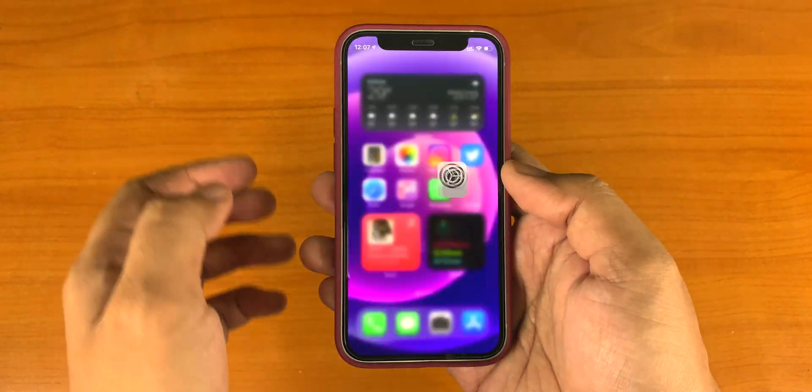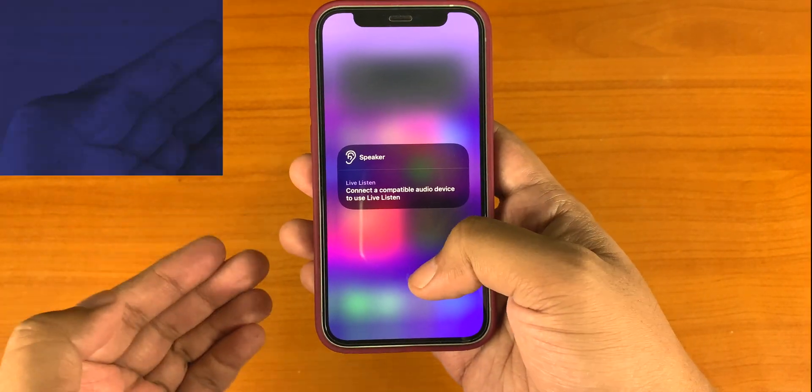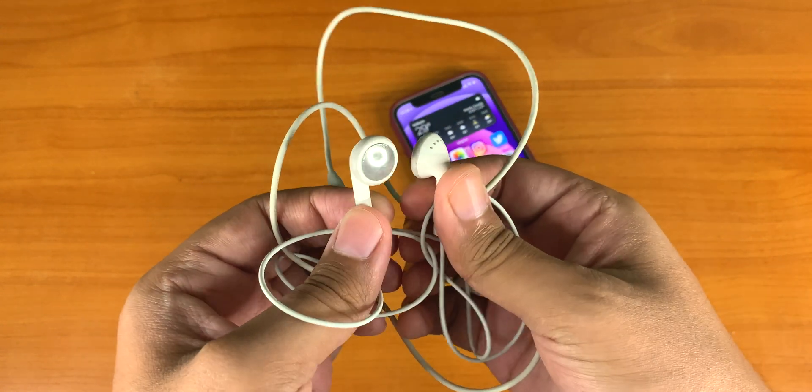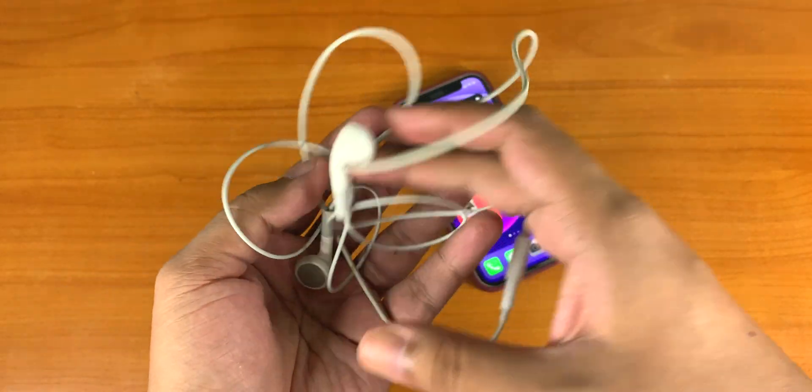Once done, go to the Control Center of your device and you can see the Hearing icon here. Now let's connect a headphone — starting with the wired ones. These are the basic Apple EarPods that used to come with Apple iPods.